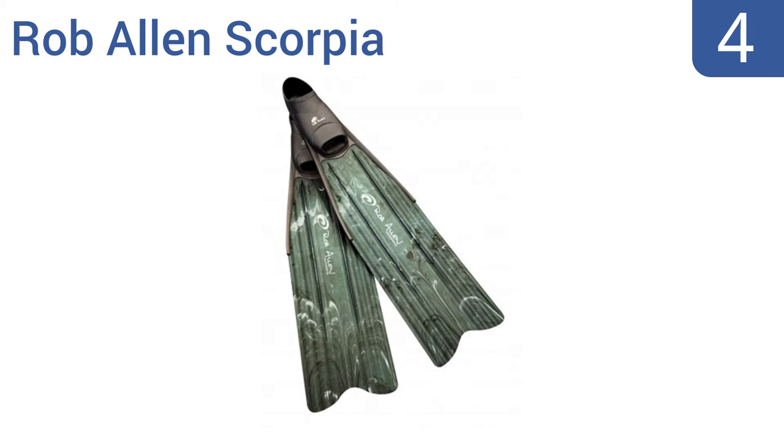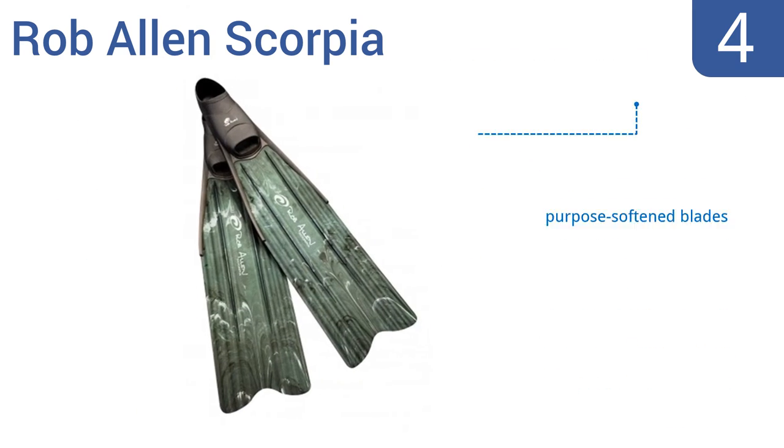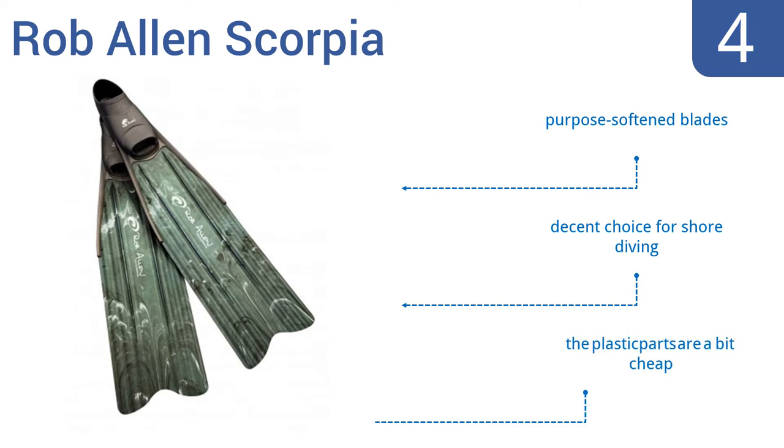Coming in at number 4 on our list. Designed for durability, the Rob Allen Scorpio fins boast solid rubber foot pockets that are specifically engineered to prevent excess flexing by channeling your leg energy directly into their blades. However, they are quite expensive. These are purpose-softened blades and a decent choice for shore diving, but the plastic parts are a bit cheap.